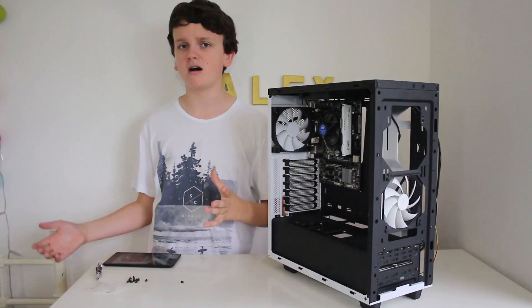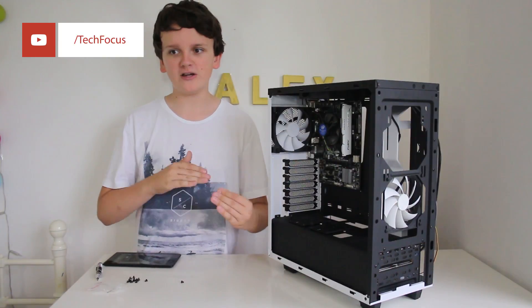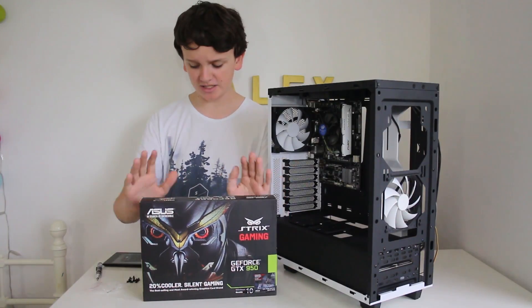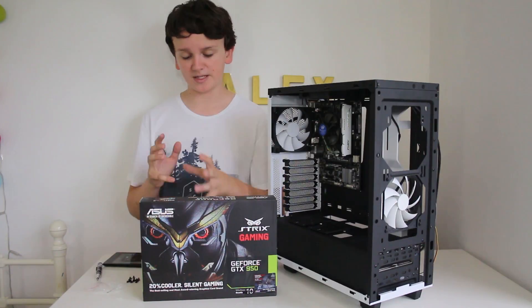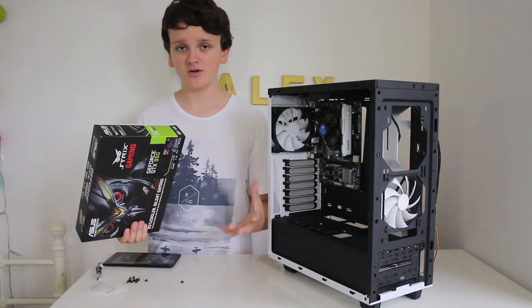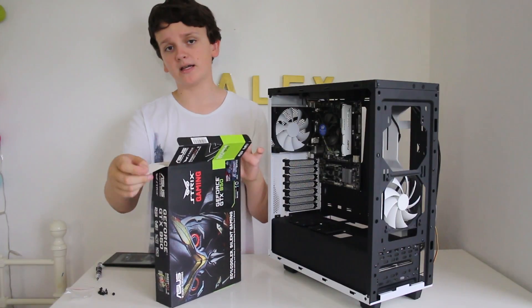Once you're done with storage, tip the case back upright and we can move on to the graphics card installation. As with any gaming PC you need a good graphics card — especially for intense gaming and working with Premiere Pro or After Effects, I want video pre-rendering whilst editing for seamless playback. The card of my choice is the GTX 950 — I got the Asus Strix Edition. It's a great card. At about £130 the price is insane. One feature I love is that if it's at the right temperature the fans don't spin, making the computer a lot more silent. The cooler looks absolutely awesome, and considering it's a windowed case it'll all look great.